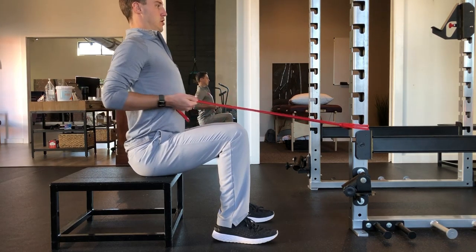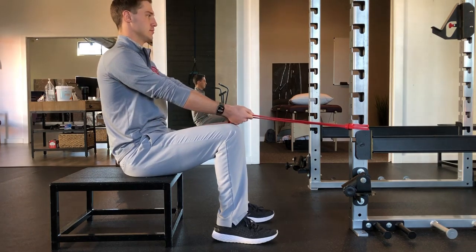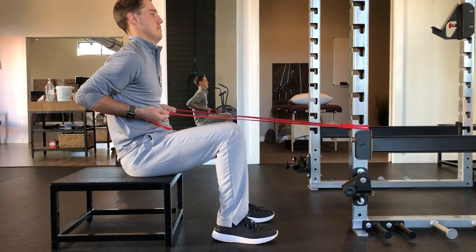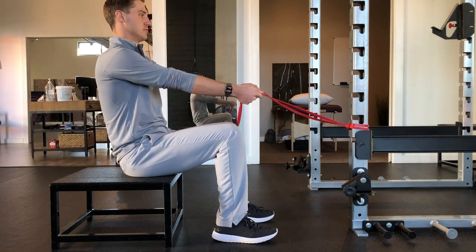Do not allow your low back to extend to complete the row. Do not pull your head and chin forward. Do not row by tilting your shoulders forward — only row by squeezing your shoulder blades together.